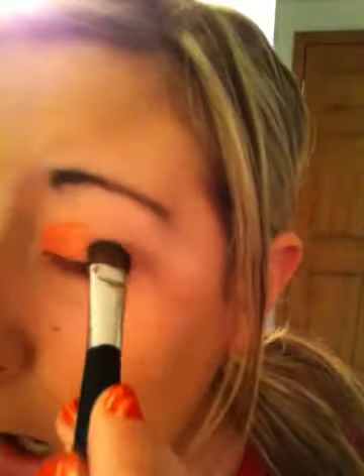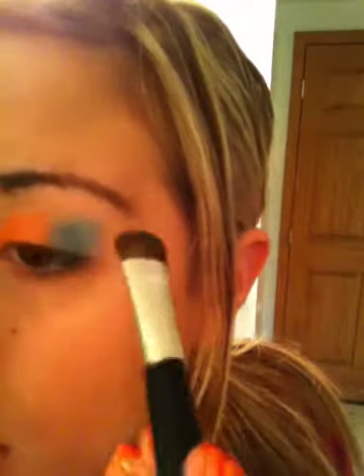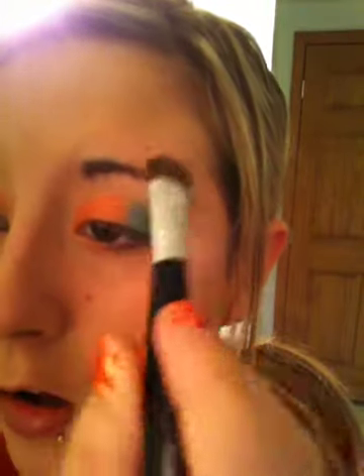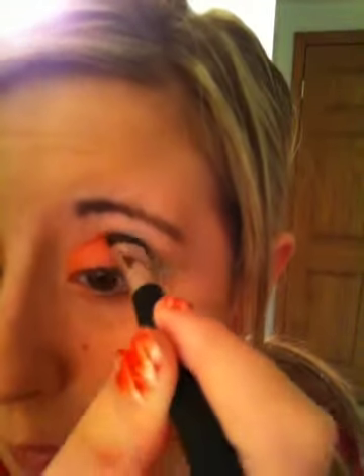Now, once you have your orange on, most people will be like — well, I'm going to do the yellow next. But I did the blue first, and then put the yellow over both of them. So I'm taking a rounded eyeshadow shader brush and I'm going to take those two blues. You want to make sure you do the dark blue first — just pat it on there like this.